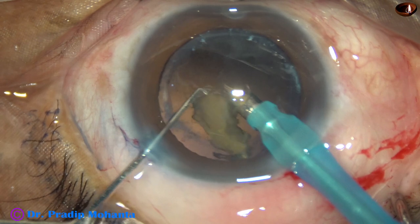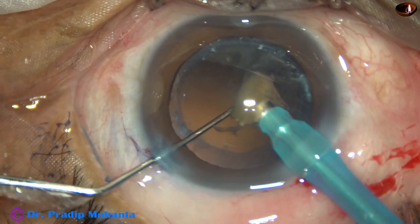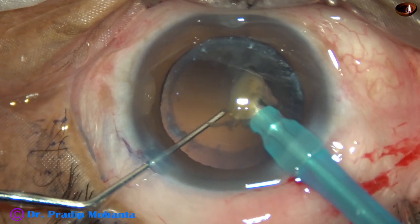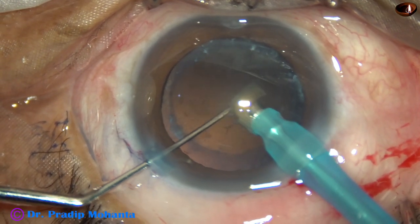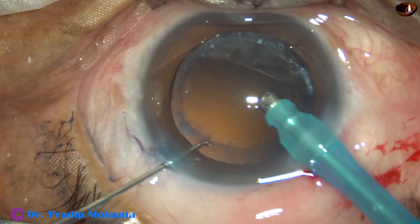The machine being used is the Oertli Cataract 3 from Switzerland. At this time I am supporting the posterior capsule with the chopper.